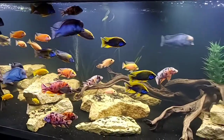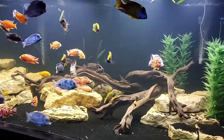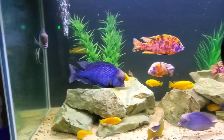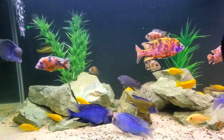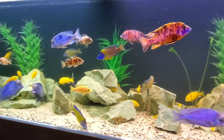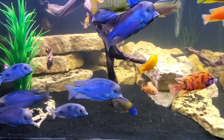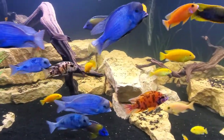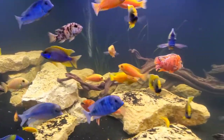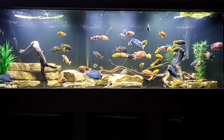That'll about do us for today. I really hope you've enjoyed checking out the blue dolphin cichlid with me, and I hope you consider keeping this amazing fish sometime in the future — it is so worth it. Hit that subscribe button if you've enjoyed what you've seen, and if you have any questions or feedback, drop it in the comments below. Stick around for more awesome videos we'll be putting out in the future.